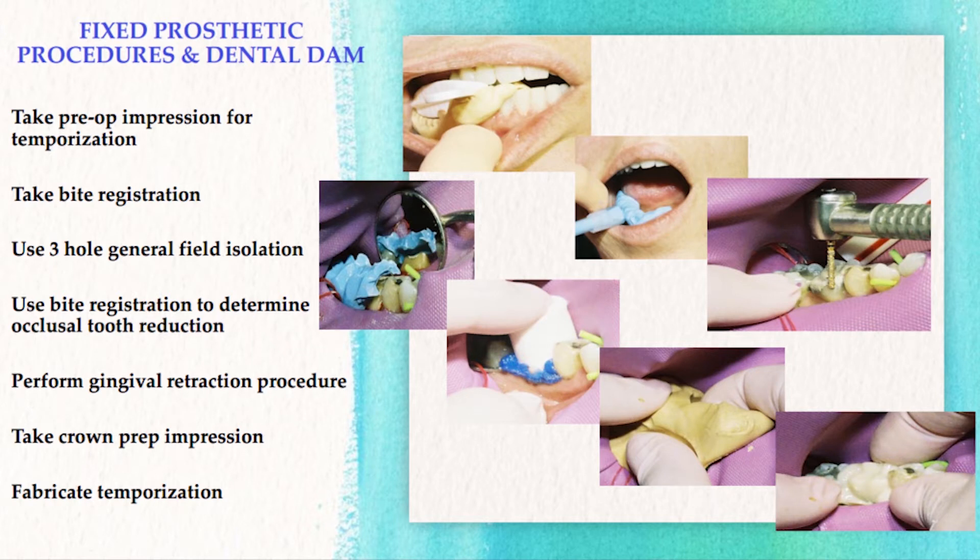We're going to talk about fixed prosthetic procedures and using the dental dam. Using the dental dam for crown preparation and temporization will provide better access and increase your proficiency. The procedural steps are: first, take a preoperative impression for temporization; second, take a bite registration; then isolate using the three-hole general field method. We suggest using a non-latex dental dam, particularly if you're using a PVS impression material.